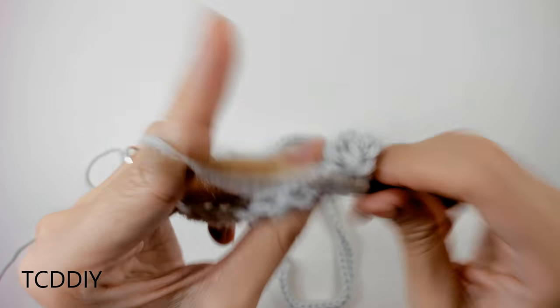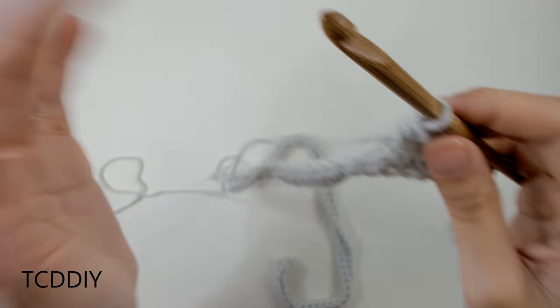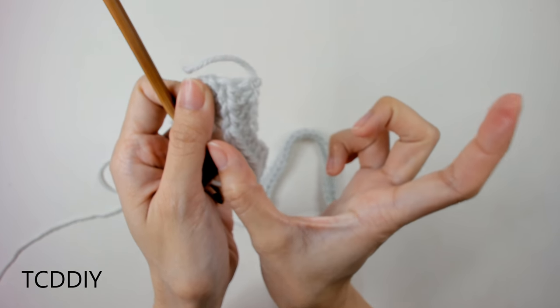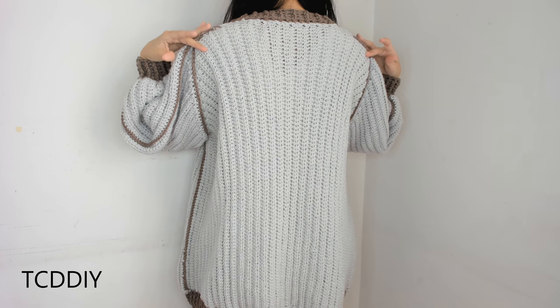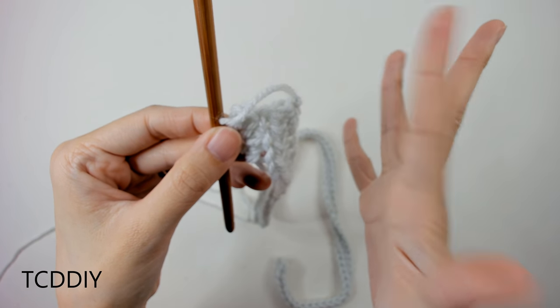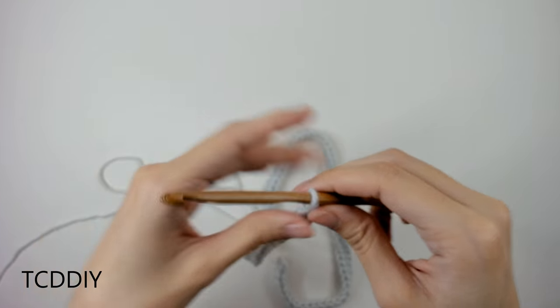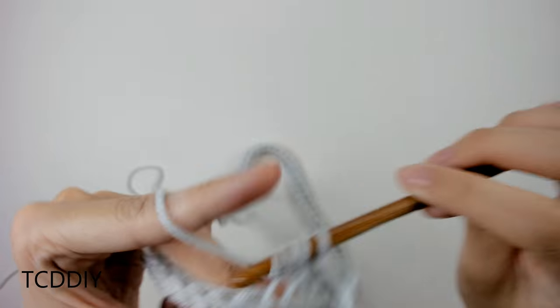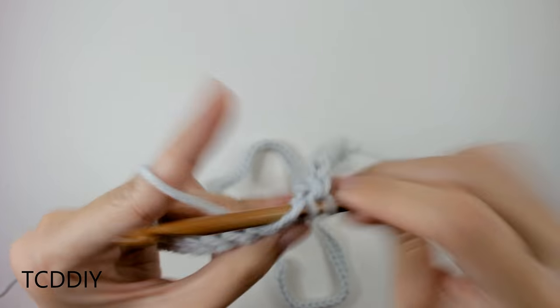We're going to keep doing this portion — which is going to be the bulk of our back — until this width fits our back from shoulder tip to shoulder tip. That's going to come out to about 13 inches or 33 centimeters, or roughly 29 rows. Adjust to whatever size you need and I'll meet you back once we have that done.